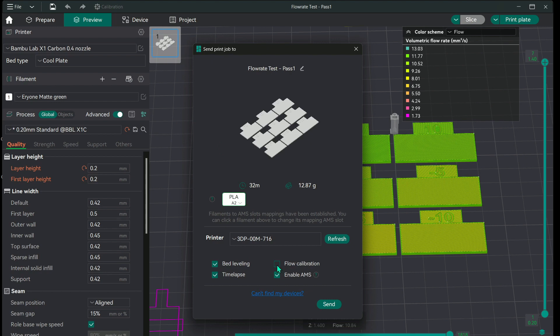Before printing, turn your flow calibration off — you don't really need that. Then send it to the printer and go from there.